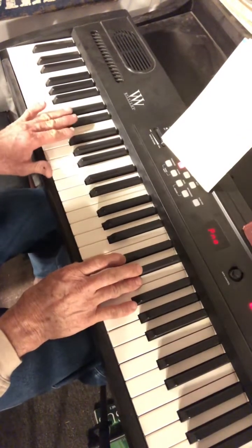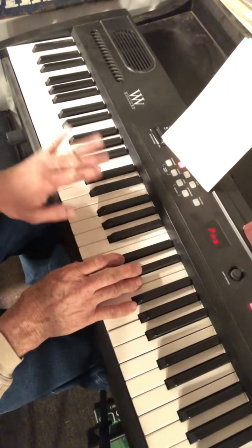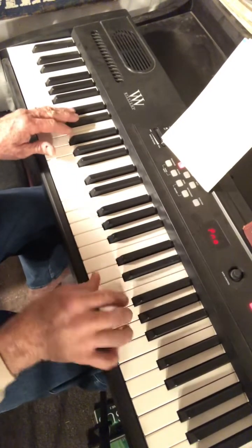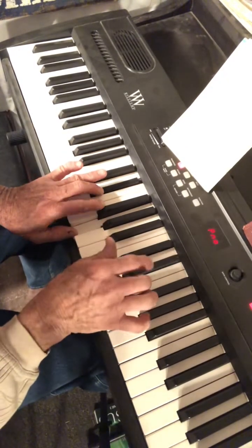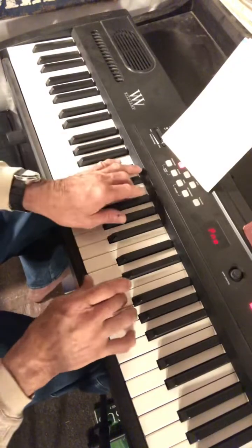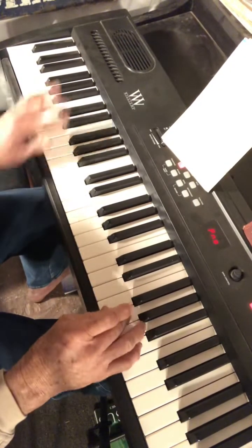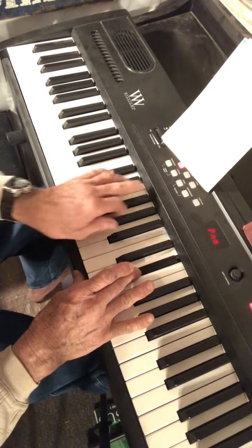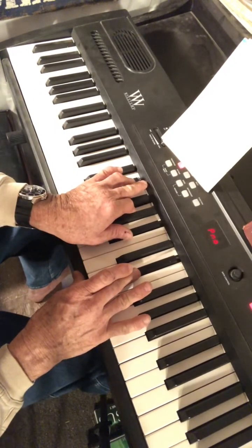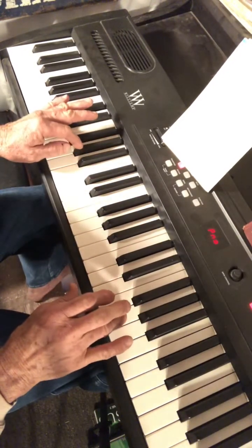Once you have the melody down, you can start adding bass notes and accompaniment. The first chord we're going to have is the E flat chord — pretty simple. E flat bass, or you could do a three-note chord. Then A flat bass.